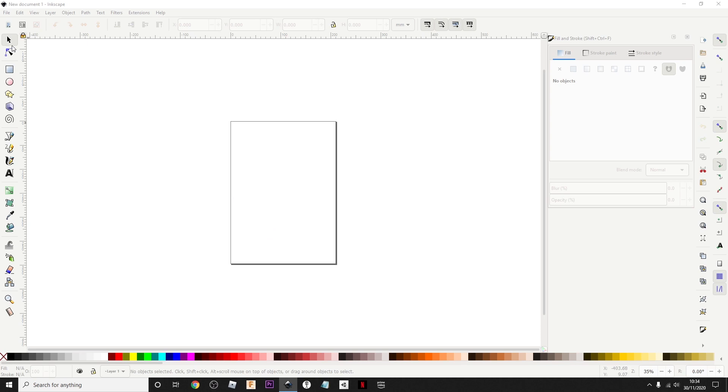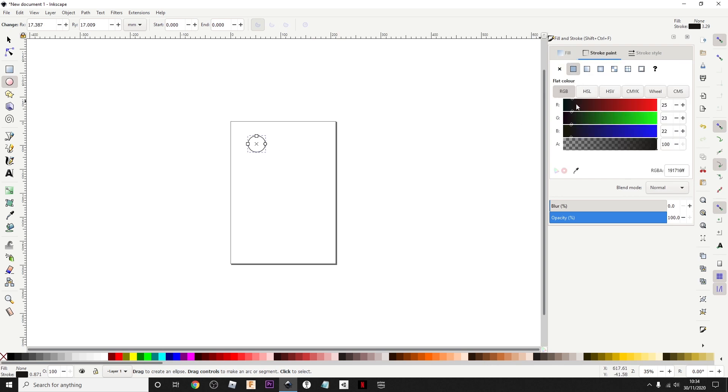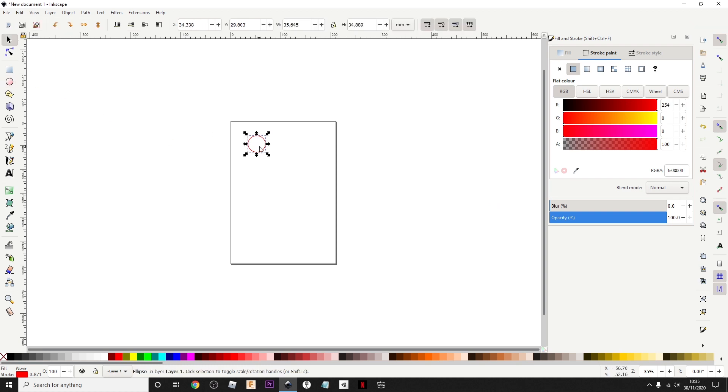The secret to making a very good project is intricacy. We're just going to make a very, very simple circle just to demonstrate. What size is this? Let's do 25 by 25.